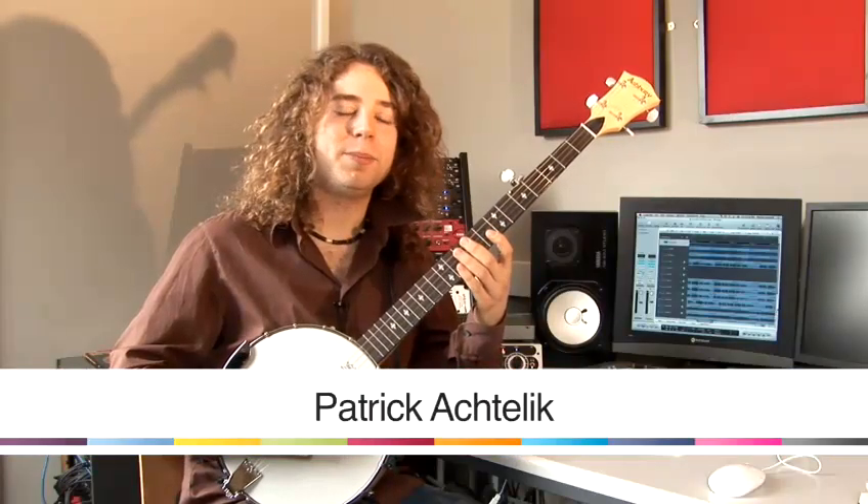Hi, my name is Paddy Achtelig. I've been playing the banjo for three years and today I'm going to take you through a few tutorial videos to show you a few basic things on the banjo.